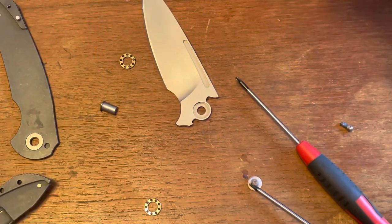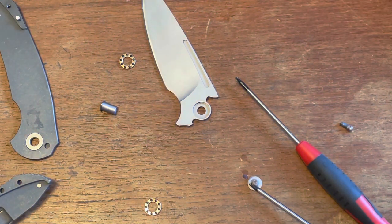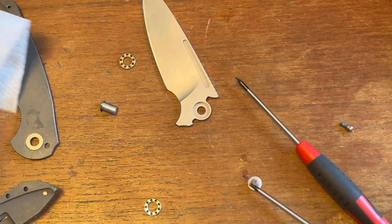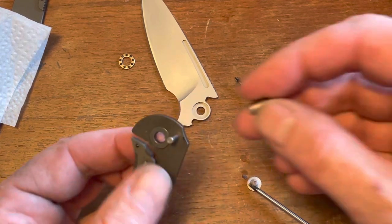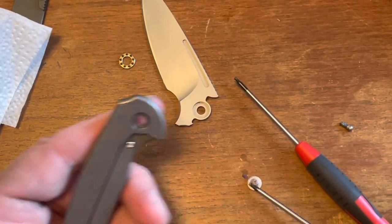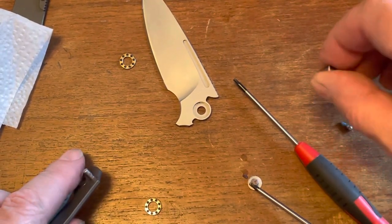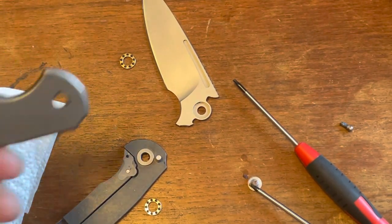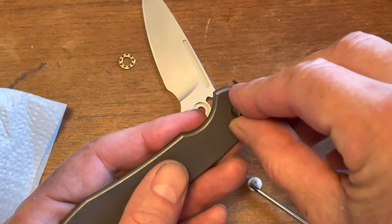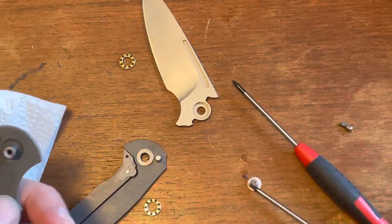Alright, and that's that — bing bada bing. Let's put this baby back together. Let me check which side is the show side — that's the show side. Let's put our pivot on like that.